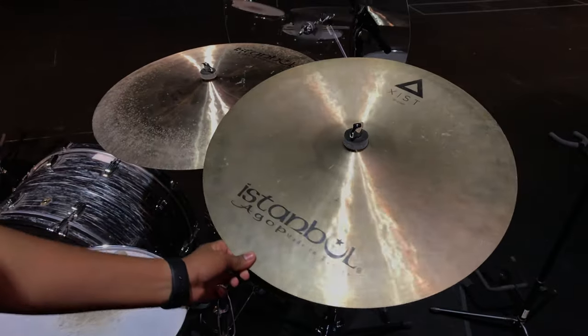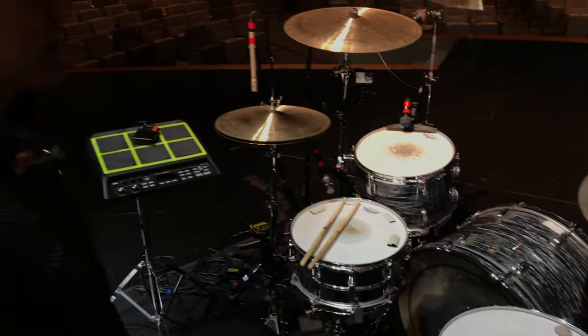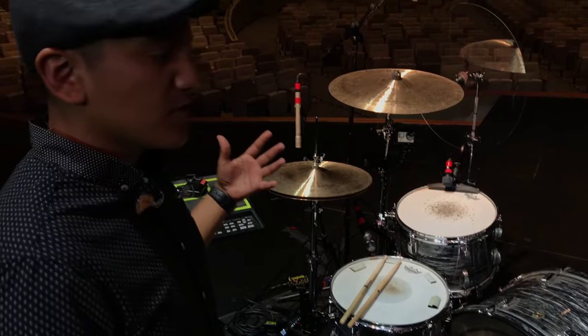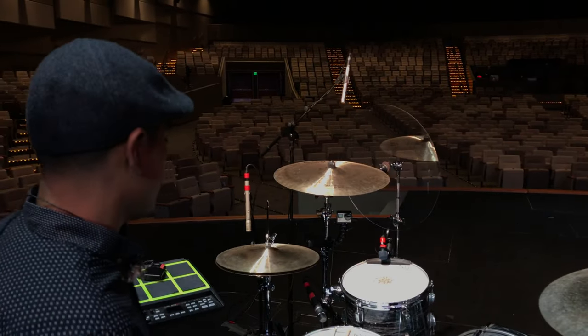We have a 24 inch traditional medium ride that crashes really well for that worship stuff, and we have an Istanbul Xist 20 inch crash. So we use all Istanbul — all around great sounding cymbals. They're more on the bigger side, as you guys can tell: 20 inch crashes, 24 inch ride, 15 inch hats.